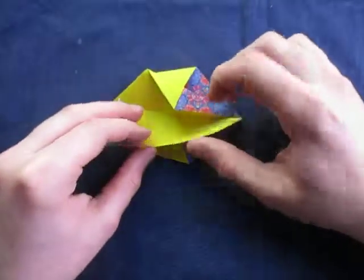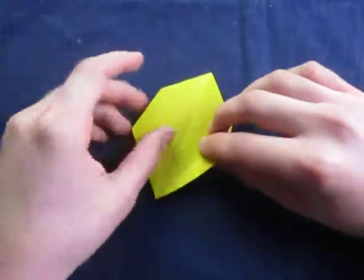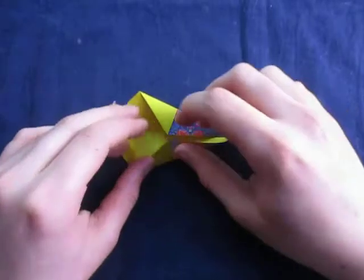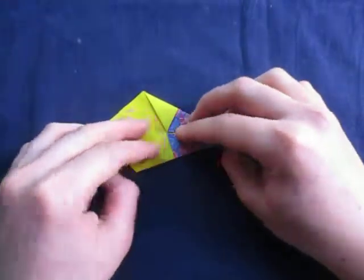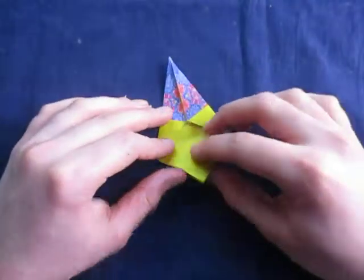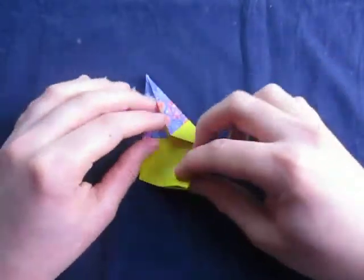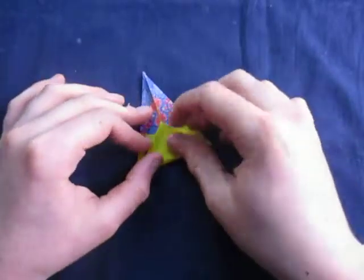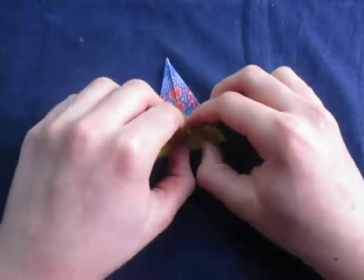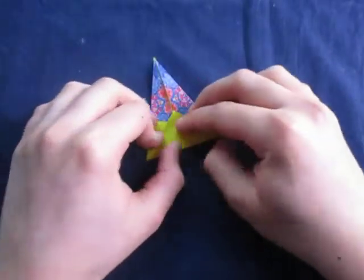And refold this right on this crease. Like this. And turn over and fold on this crease right here. Just like that. Alright, now let's rotate like this. And now let's fold this up right in between these two points — these two points right here. Just like this. And unfold and turn over.